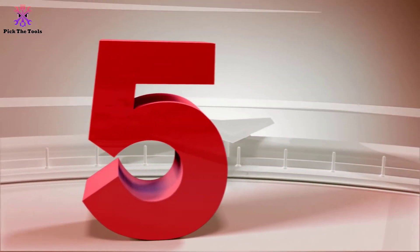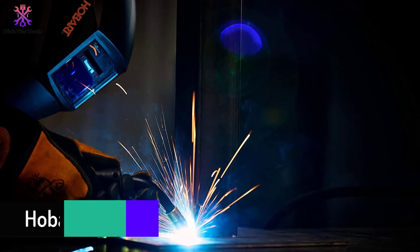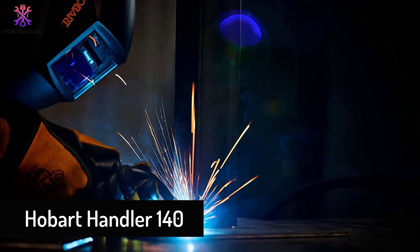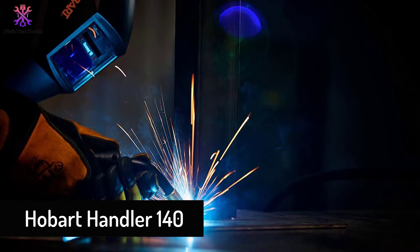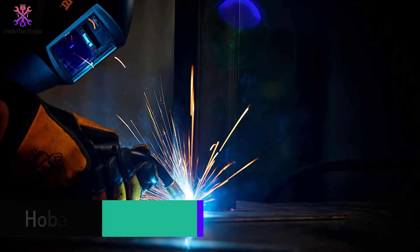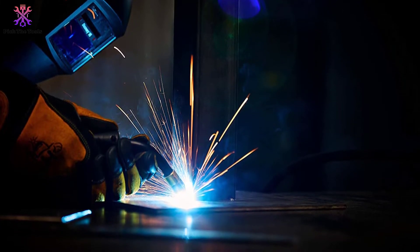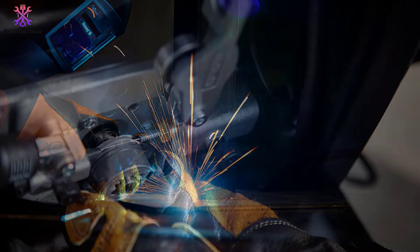Starting at number 5, we have the Hobart Handler 140. For its durability and overall design, the Hobart Handler is our editor's choice for the best home 120V MIG welder. From its competitive amperage output of 25 to 140, to its 5-position voltage controls,